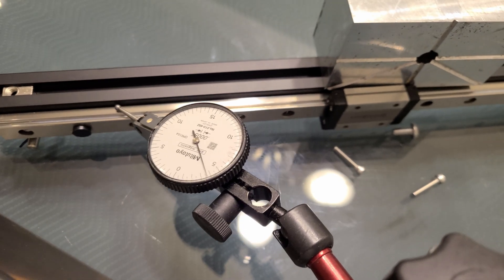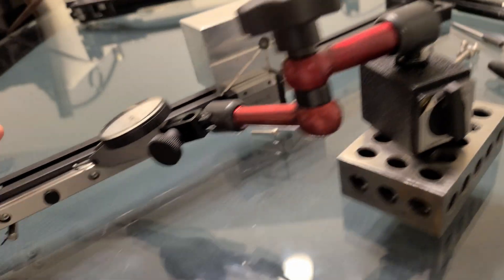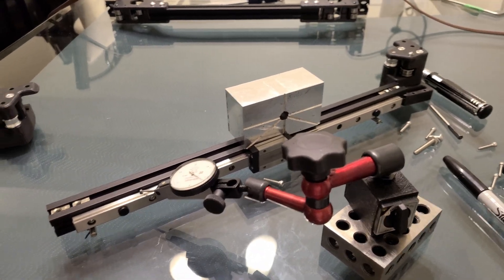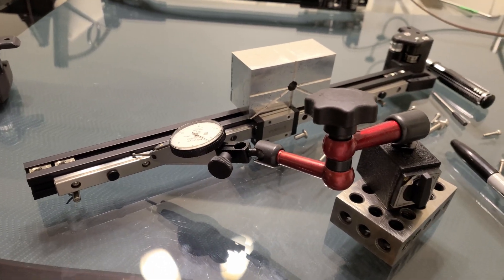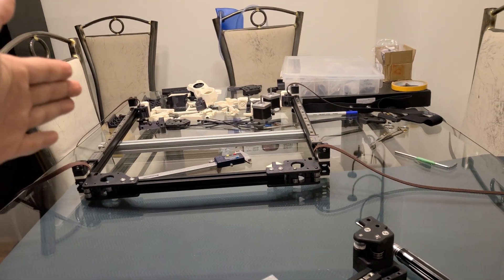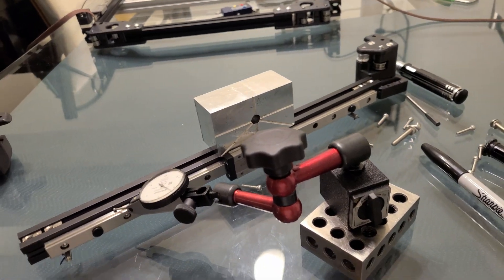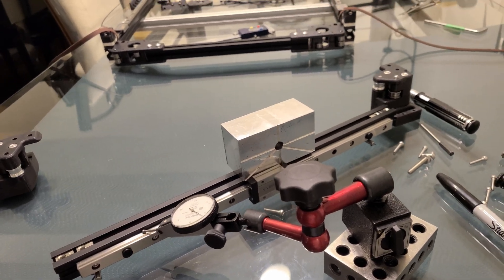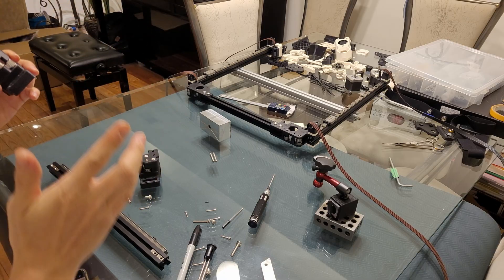That's how I installed my linear rails. For the X rail it's important to get it parallel to the beam. On the Y axis — as you can see over there — I did both Y axis rails similarly. I just want to make sure the linear rail is parallel to the frame extrusion member. Once that's established, all the linear rails are built together in the same fashion.